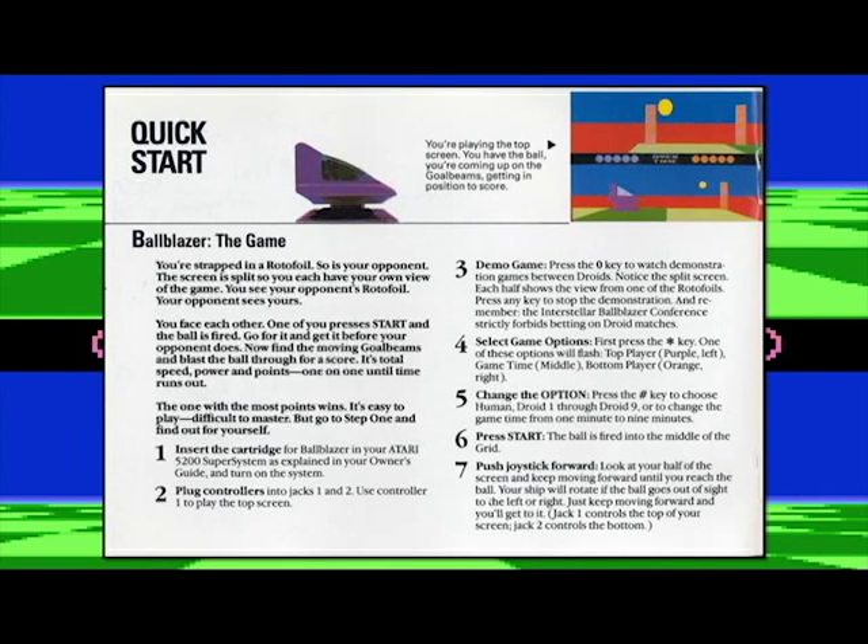It's not a chair — it's a craft called a rotofoil. You're strapped into that, and so is your opponent. The screen is split so you each have a view of the game. You see your opponent's rotofoil and your opponent sees yours. So it's a two-player game! You're going to face each other, one of you presses start, and the ball is fired. Get it before your opponent does. Once you do, find the moving goal beams and blast the ball through for a score. It's total speed, power, and points — one-on-one until time runs out.